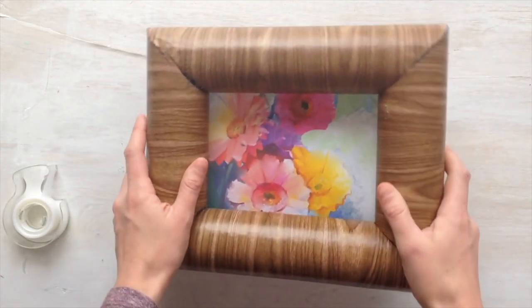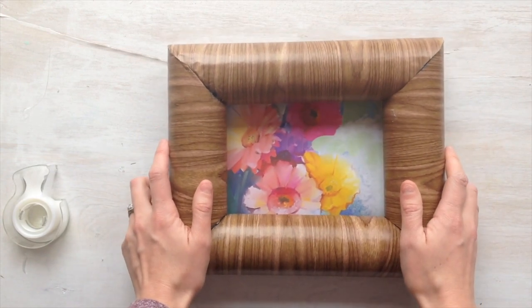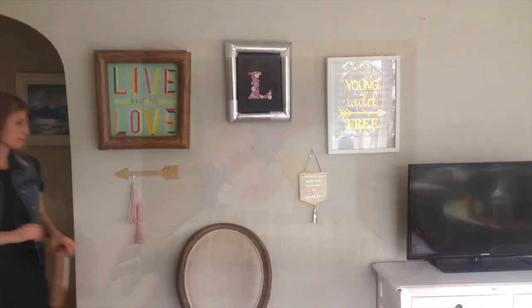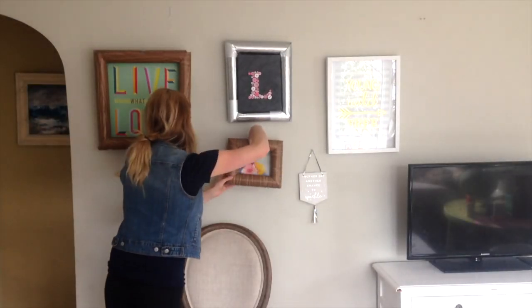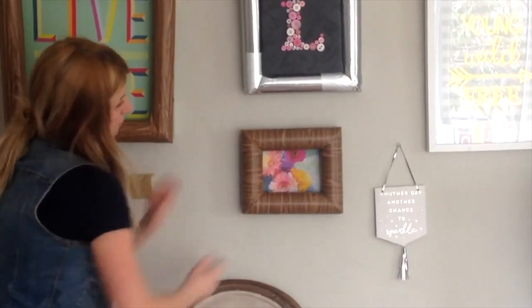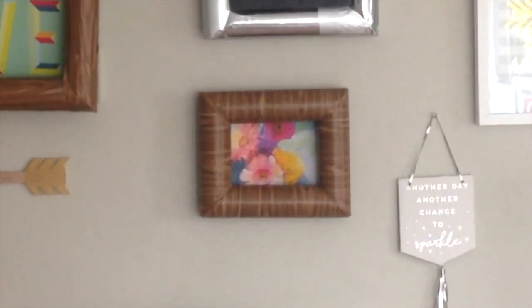After you've added your photo in the frame, flip it over and enjoy your beautiful finished product. These are so lightweight and easy to handle. For hanging, you can poke a hole right into the backing of your frame and hang it on a nail in the wall. Or, if you'd like a more damage-free option, you can use command hooks.